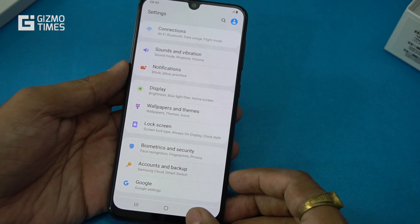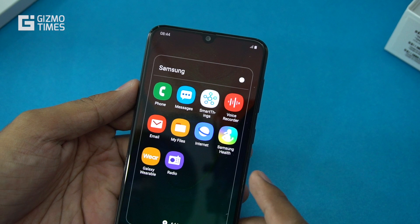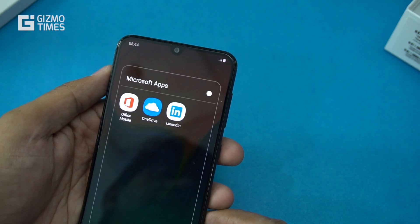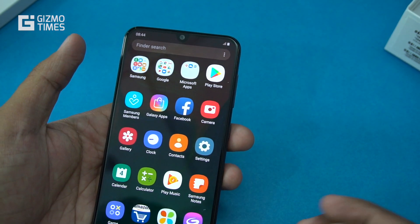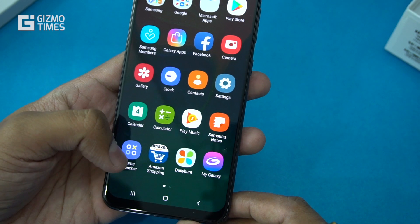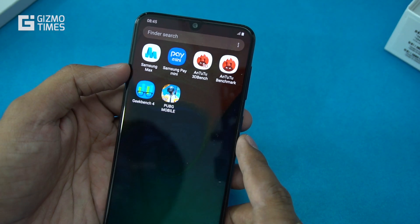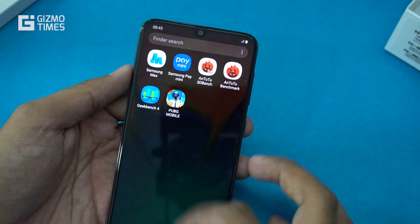Pre-installed applications include Samsung apps such as SmartThings, Voice Recorder, Samsung Health, Galaxy Wearable, and FM Radio. Google apps come pre-installed, along with Microsoft apps including Office Mobile, OneDrive, and LinkedIn. There are also Samsung Members, Galaxy Apps, Amazon Shopping, Dailyhunt, My Galaxy, Samsung Max, and Samsung Pay Mini for mobile payments.